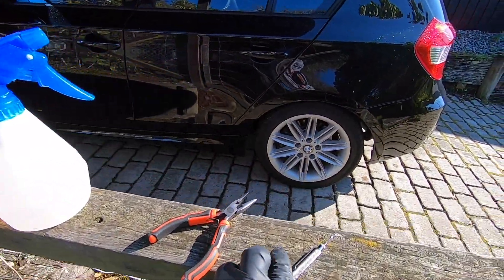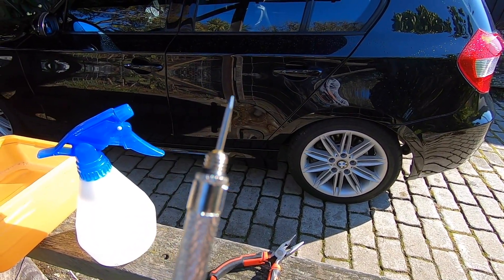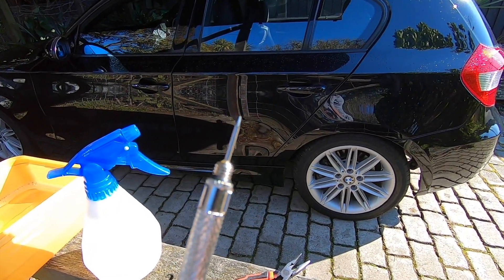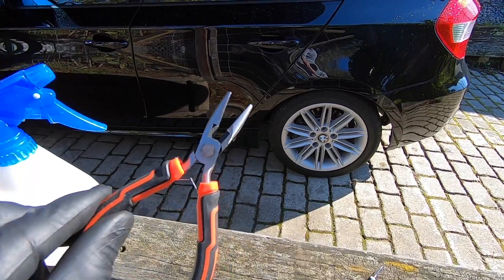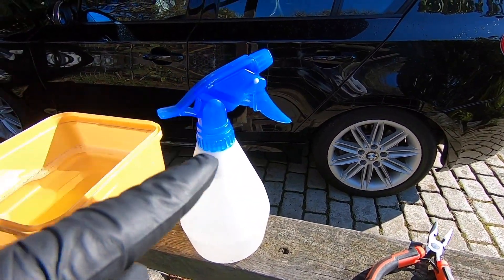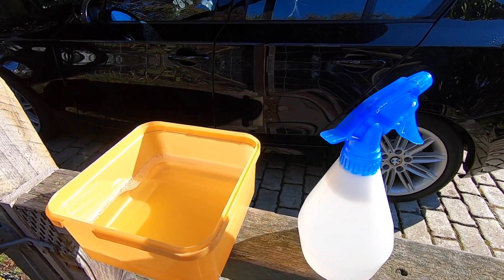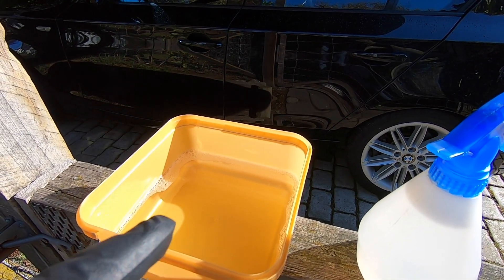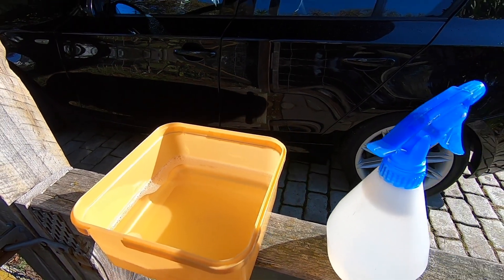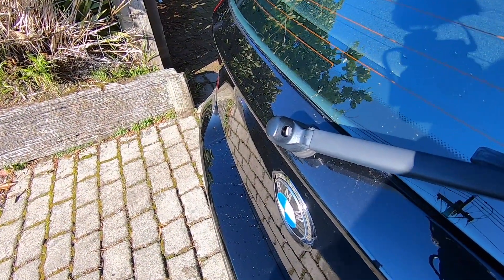Next up we'll take a look at what tools we're going to need. To start off with, you're going to need some kind of sharp thin instrument like this — you can either use a needle or a thin piece of wire — to unblock the hole. Next up you're going to need a pair of pliers, and then to clean everything out, a squirty bottle with some hot soapy water — just dishwashing liquid — and a small container with some dishwashing liquid and hot soapy water.